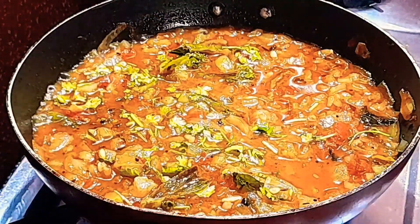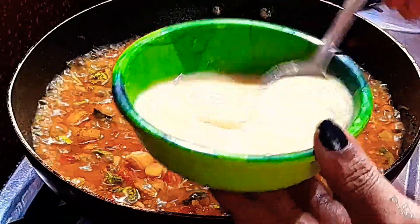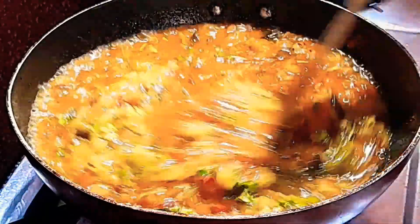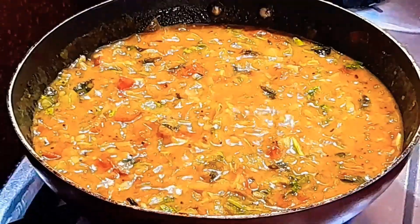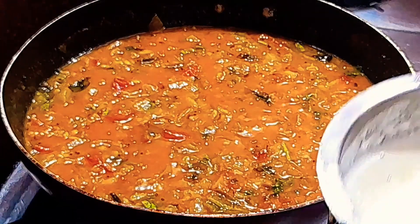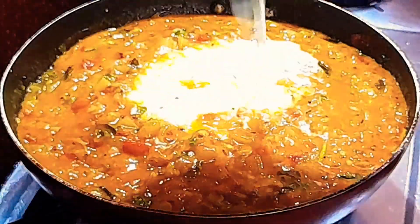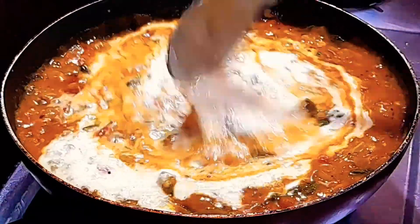At this stage we will move on. I will remove the tamarind part while I have the taste in the middle. I will try it over 5 minutes. Once done, we will add the flavor. Add lemon juice and add a little flavor.